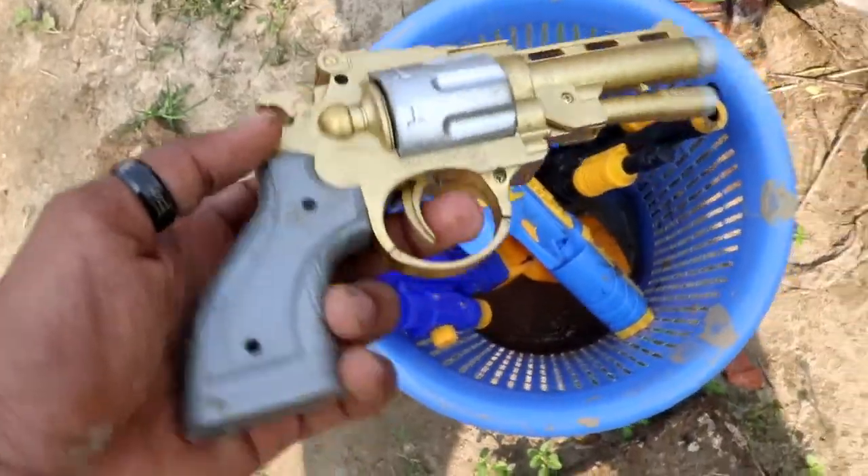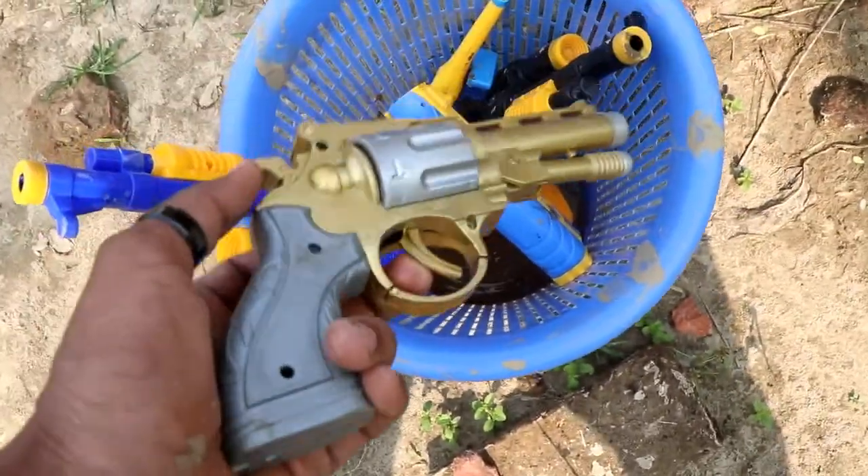Guys, let's take a look at it. Wow, it's an old rebel bar. It's a silver and gold color combination guys. Very beautiful.